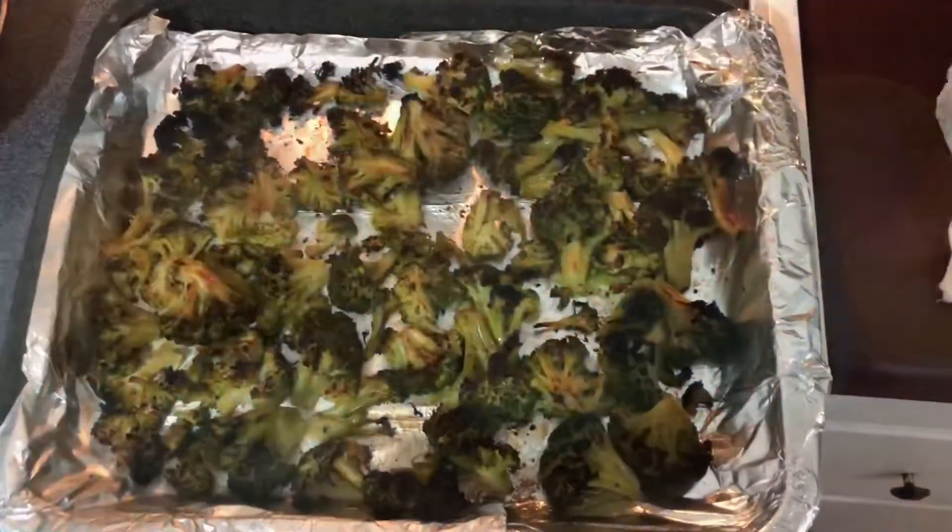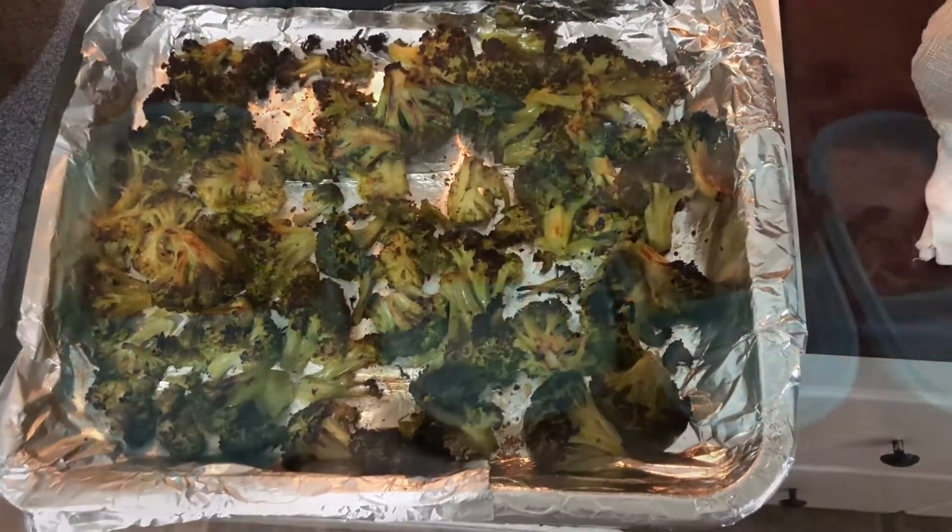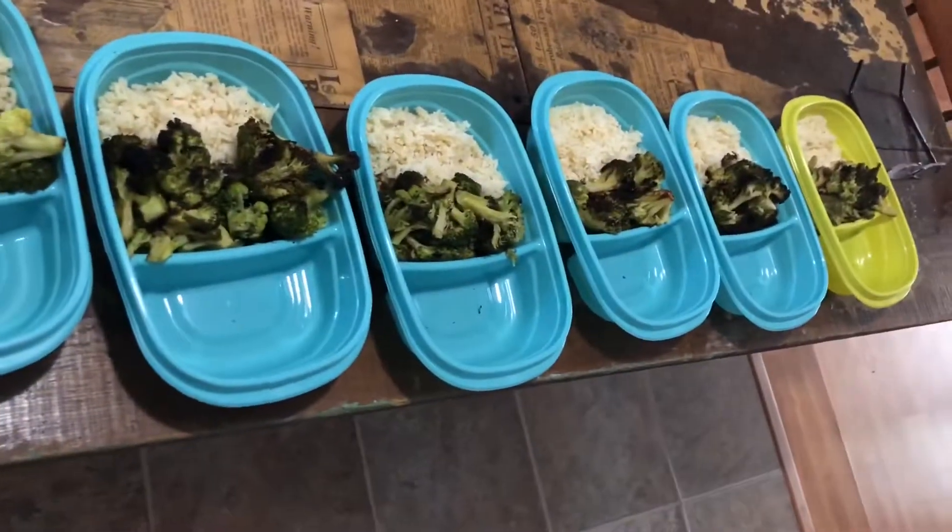I love boil-in-the-bag rice — it's the most convenient thing ever. There's my broccoli and my rice ready. The second pan of broccoli is still steaming, so good. When it's brown, it's charred, and it's delicious. And this is what my lovely husband does while I'm slaving away at his meals for the week — and that's how I feel about it.